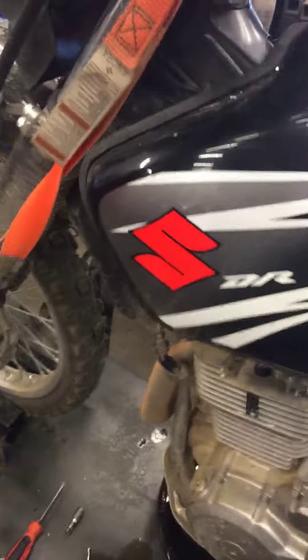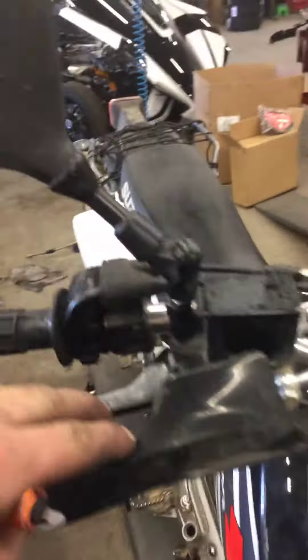Got the oil drained down there — it was pretty dirty, so definitely time for it to be changed. Forks look like they're good, no leaks there. Front brake pads look good. Went ahead and lubed your pivots, controls, and cables up top. Got those all adjusted for you.